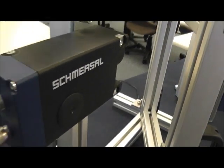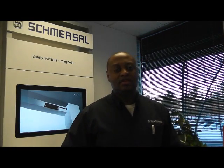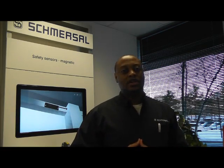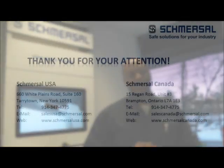A nice key feature for the AZM 400. Thank you for taking the time to watch this video. Data sheets, instructions, and CAD files can be found online. And of course, if you have any questions at all, please feel free to give us a call — Smurzel USA and Smurzel Canada.